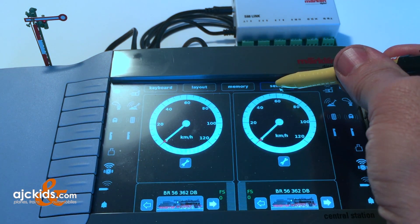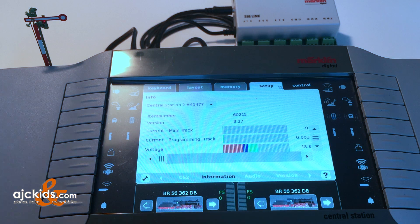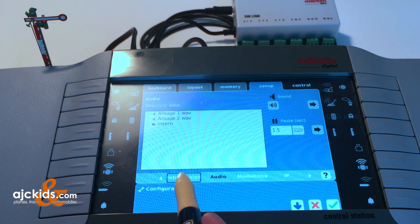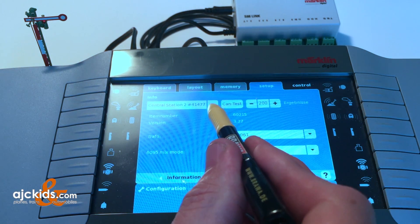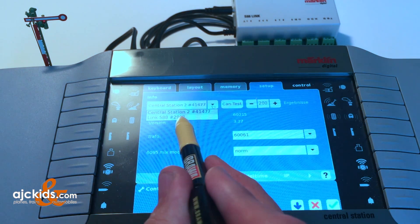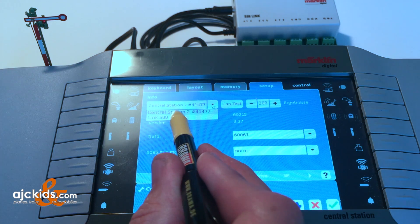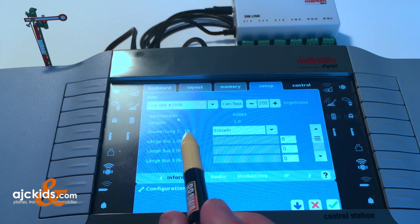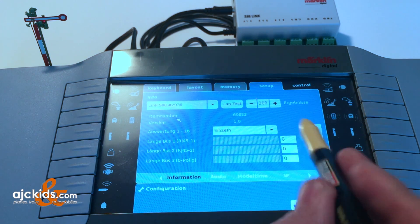We start up our central station, hit setup, and then hit the wrench on the left bottom of the screen. We want to make sure that we're on the information page - you can see information is marked here. If you're on another page, simply find information and select it. Go to the drop down box on the top, and the link S88 has already announced itself to the central station. You can select it - the number you see behind the S88 may be different in your application.